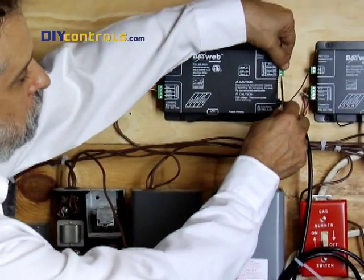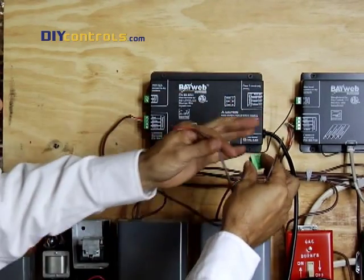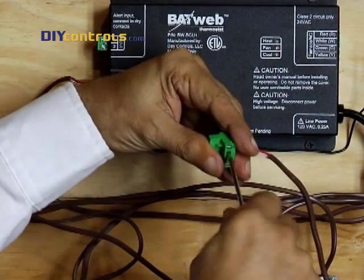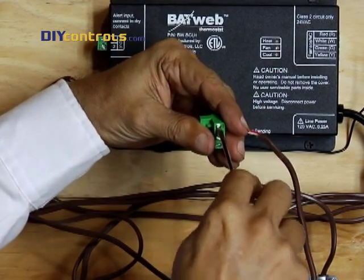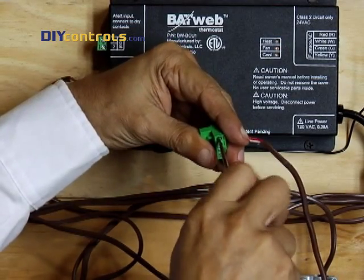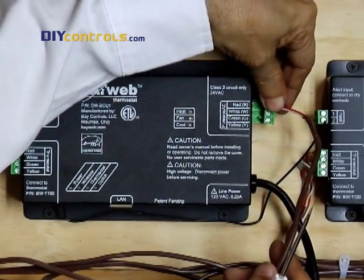Here we're attaching the other end of those wires to the matching terminals on the BayWeb module. The green terminal blocks can be removed for easy wiring. The BayWeb module is labeled to indicate which wire colors go to which terminals. If you're using wiring that doesn't match these colors exactly, that's okay — just be sure to label the wires so that you can match up the terminal letters accordingly.